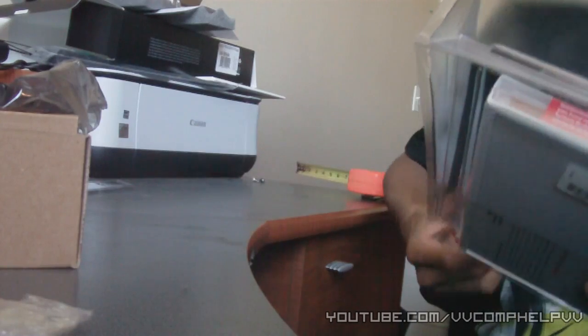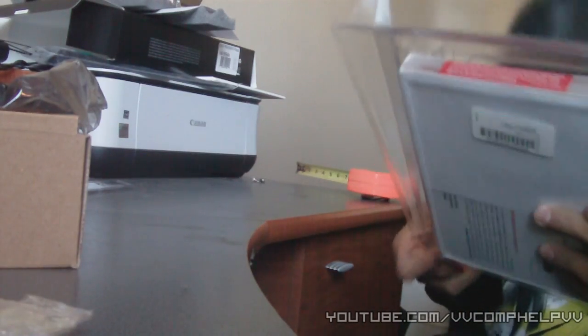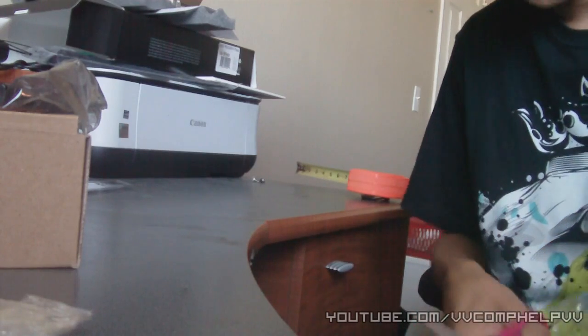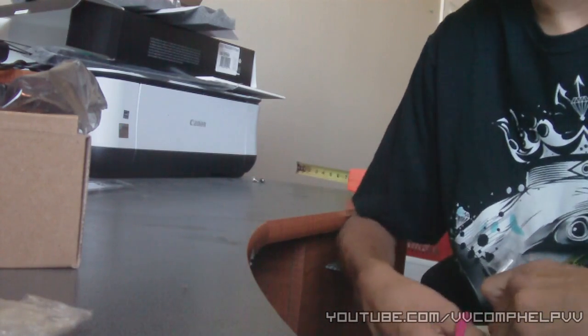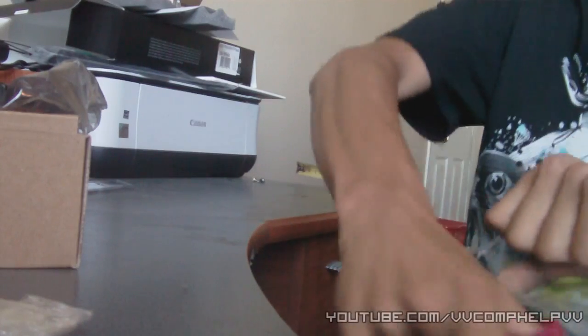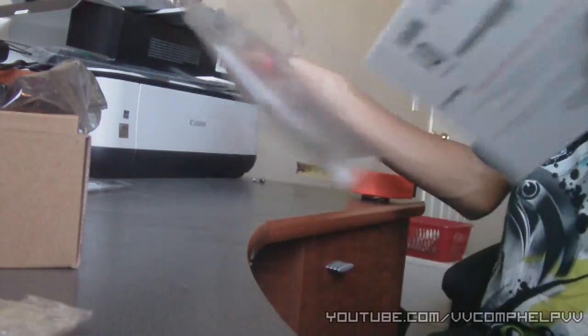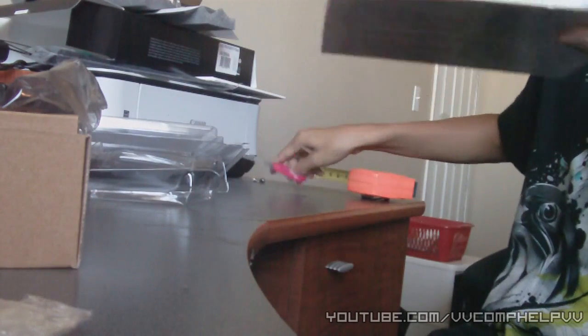I'm talking to the live stream. I brought out the measuring tape to 12 inches just to make sure. These plastic things are a pain. Anyways, I got Windows 7 64-bit.